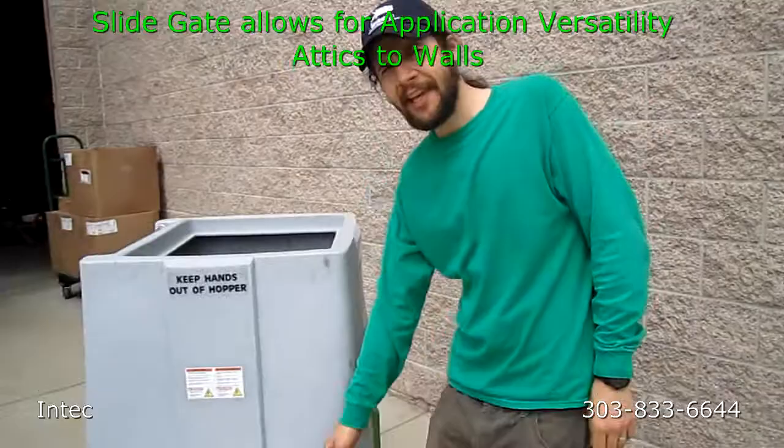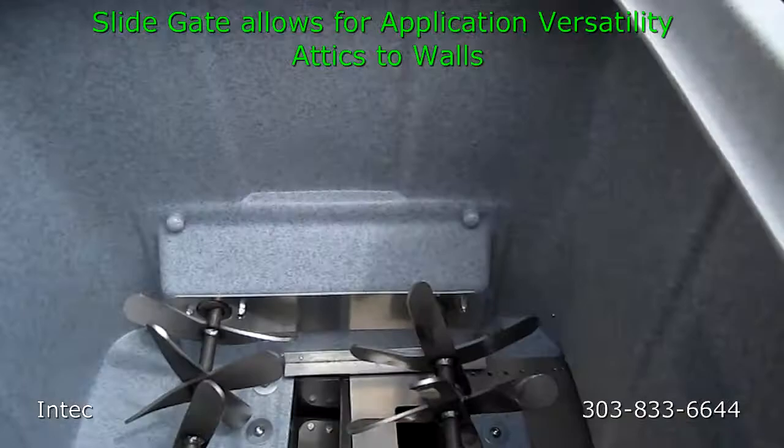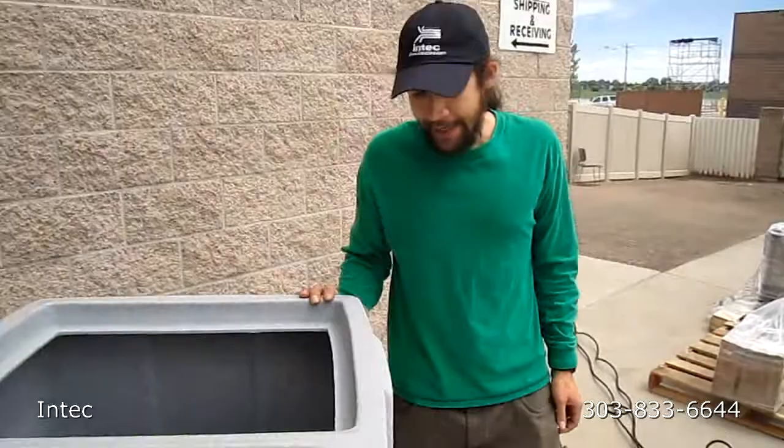The next thing you'd want to do is adjust your slide gate for the appropriate use. For this demonstration, I'm going to take the slide gate all the way out. This will be for a typical attic install.